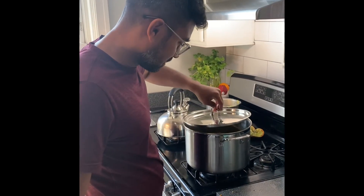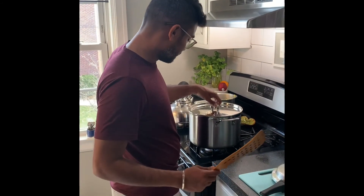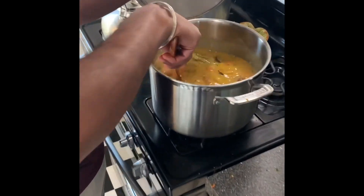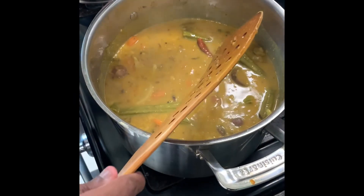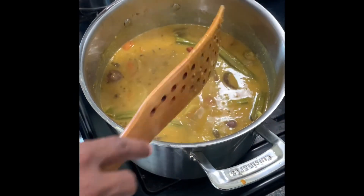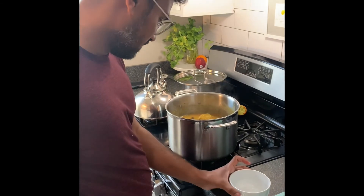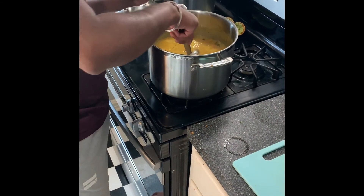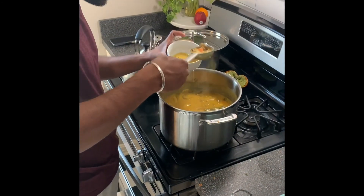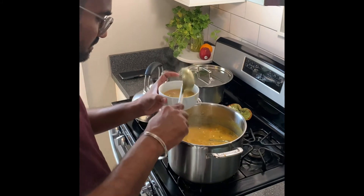I'm going to close the lid and let it boil for another 10 to 15 minutes. After the final wait, you can see it's boiled well and all the vegetables are well done. Check for the salt level and add salt if needed. Finally the soup is ready to be served — enjoy!